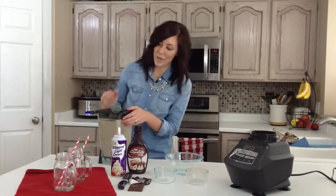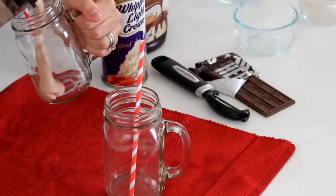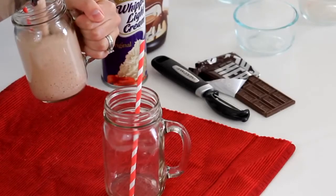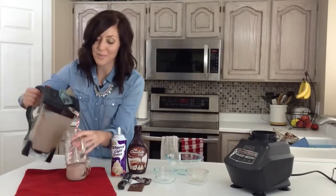This makes quite a few servings. You could easily half this if you're just having it for a few people. But what makes it super delicious is what we put on top.